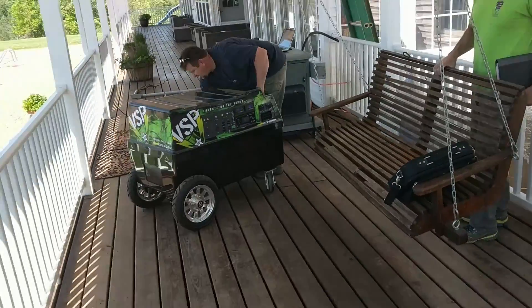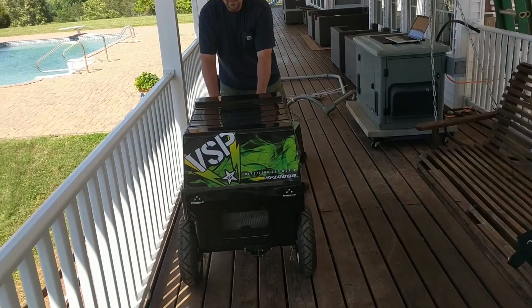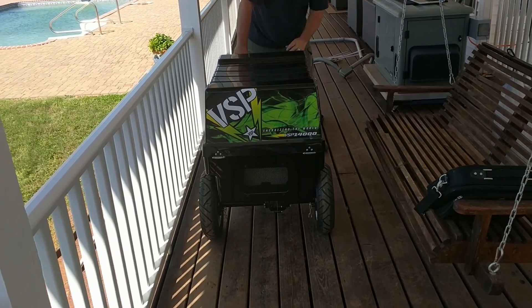It's self-powered. The green light — the lightning bolts make it go faster. It's got a transmission like on a golf cart on it.